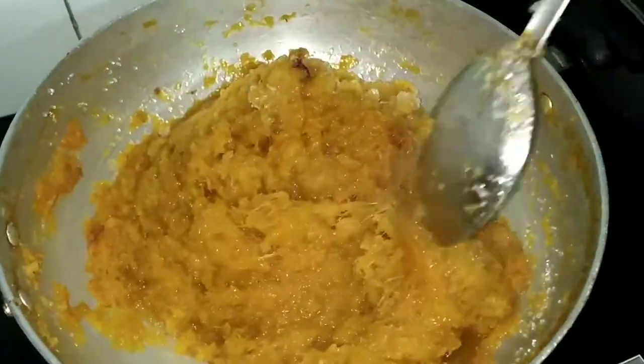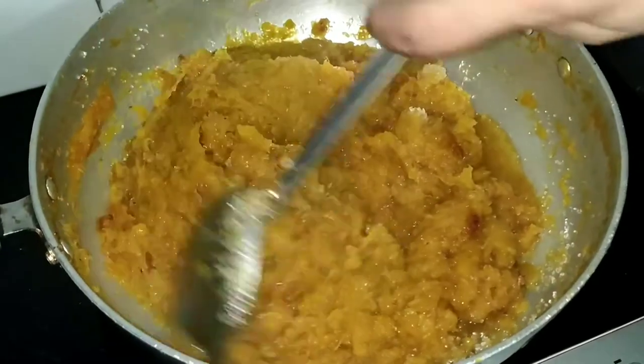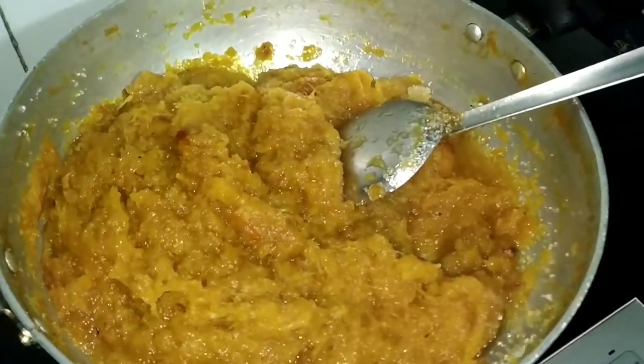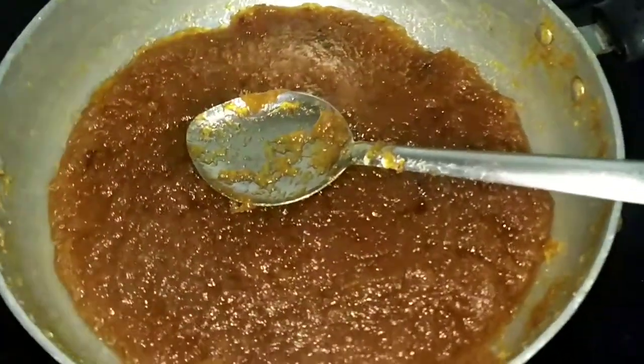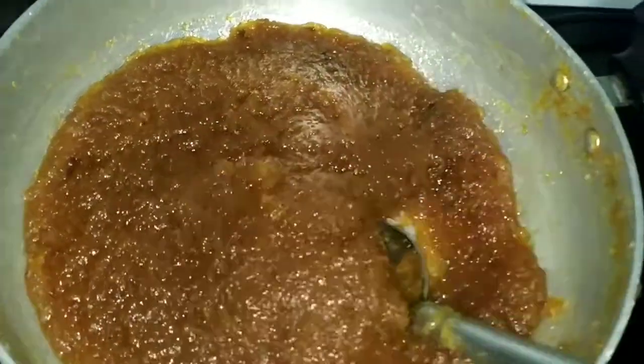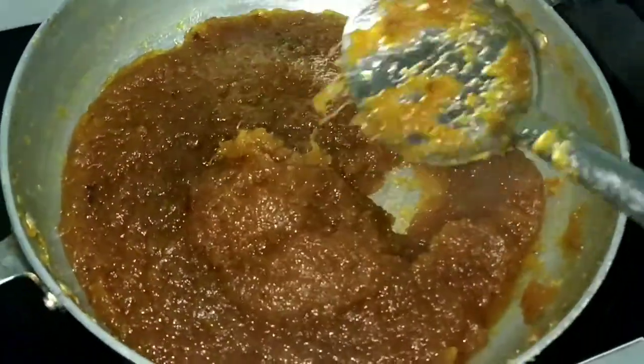Continue stirring till it becomes thick on medium-low flame. Make sure that it does not burn at the bottom. Stir well or it will stick to the pan.